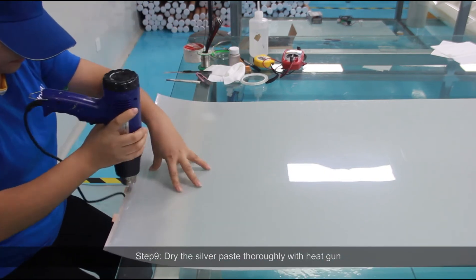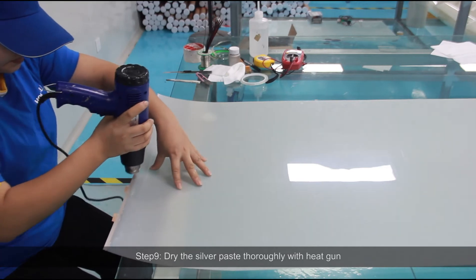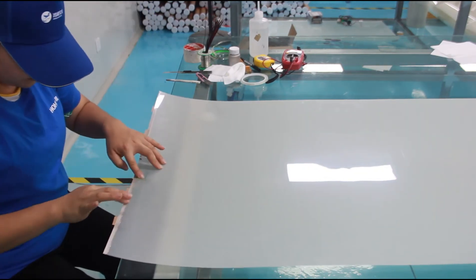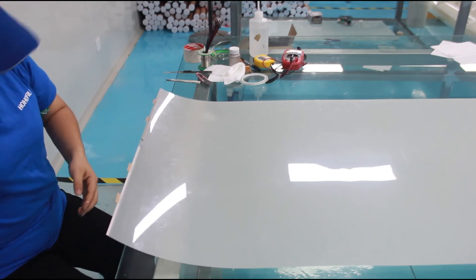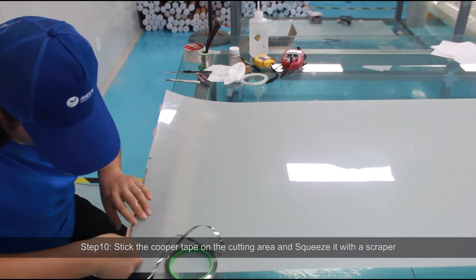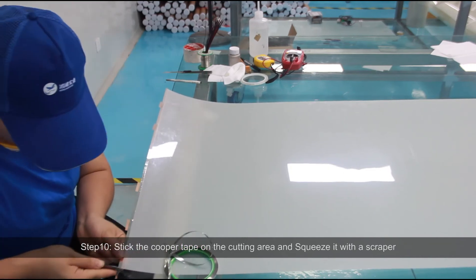Step 9 continued: Dry the silver paste thoroughly with a heat gun. Step 10: Stick the copper tape on the cutting area and squeeze it with a scraper.